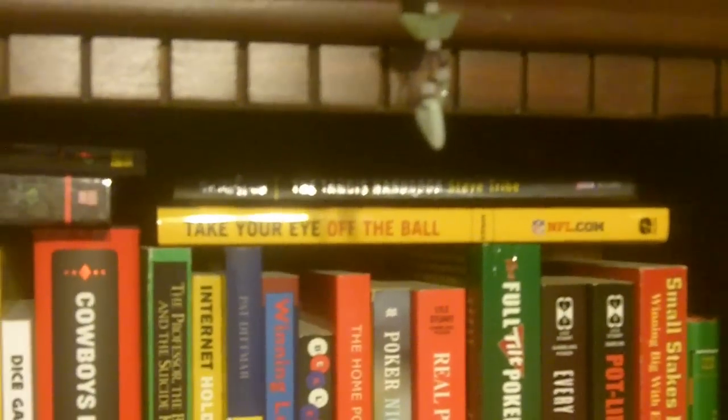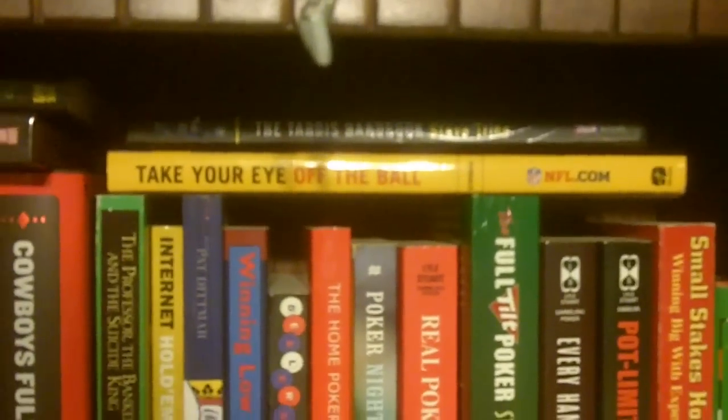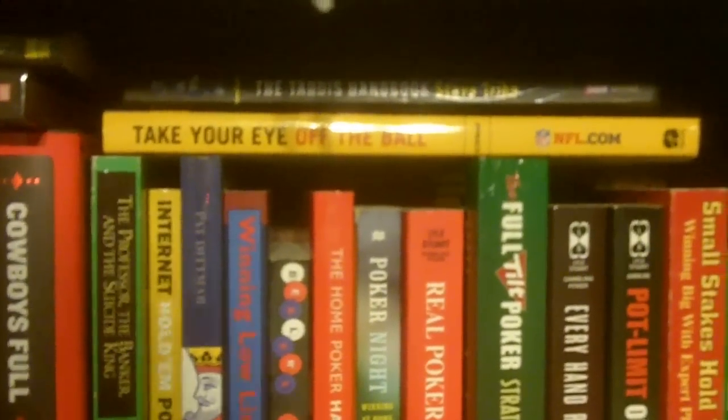We have the Doctor Who TARDIS handbook with the 11th Doctor logo. We have a book called Take Your Eye Off the Ball. If you have not seen this book, I do highly recommend it, especially if you're a newbie to football. It's a very good book — it really helped me with my football watching.